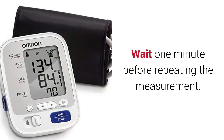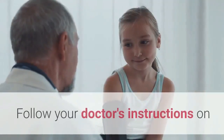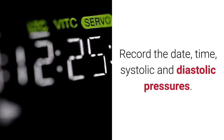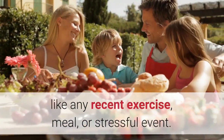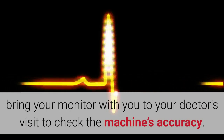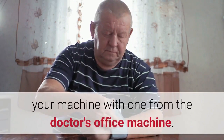Step four: record your blood pressure. Follow your doctor's instructions on when and how often you should measure your blood pressure. Record the date, time, systolic and diastolic pressures. You should also record any special circumstances like recent exercise, a meal, or a stressful event. At least once a year, and especially after you first purchase your monitor, bring it to your doctor's visit to check the machine's accuracy by comparing readings.